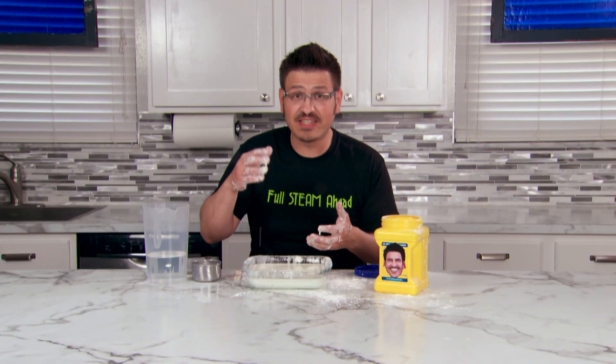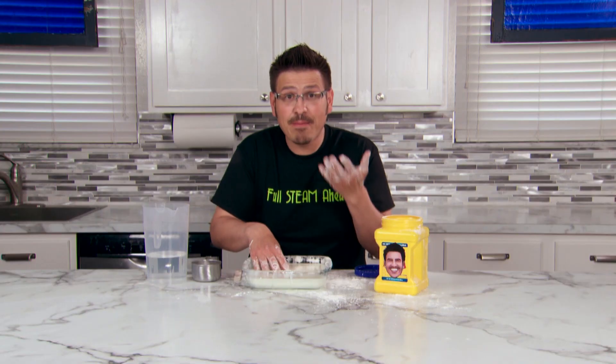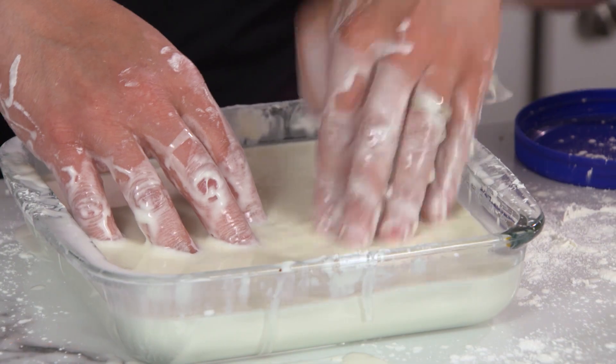Slowly push your fingers into the mixture. They sink in just like a liquid. Now try poking the mixture with your fingers. It feels like a solid.